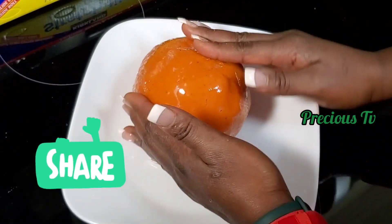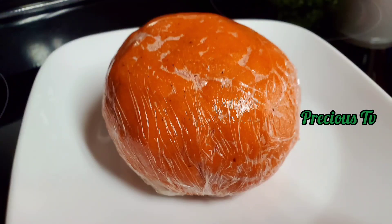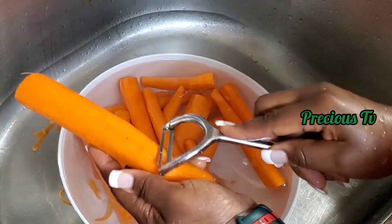Hello everyone, welcome back to my channel! Today I'm going to be sharing with you how you can make carrot fufu — yes, carrot swallow. I'm going to start by cleaning and washing the carrot.